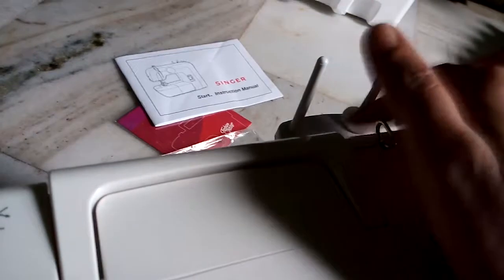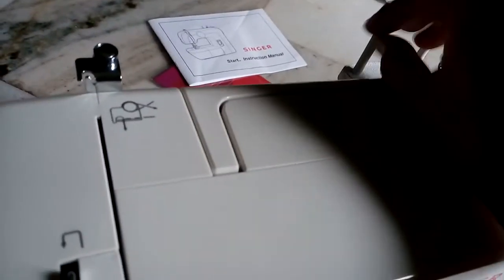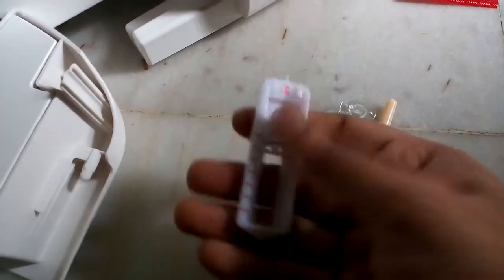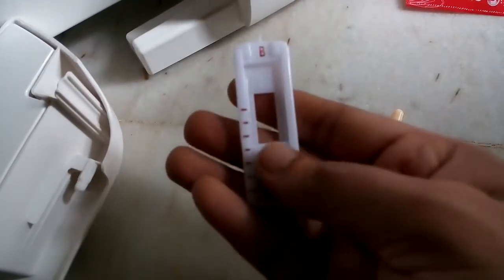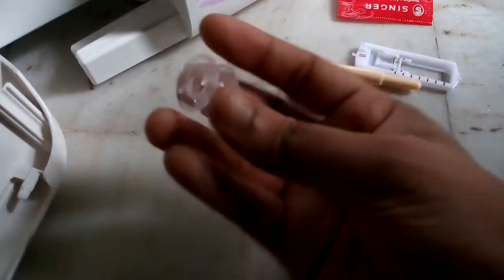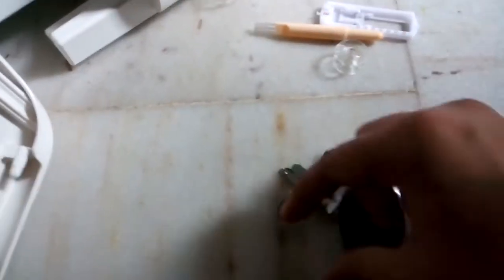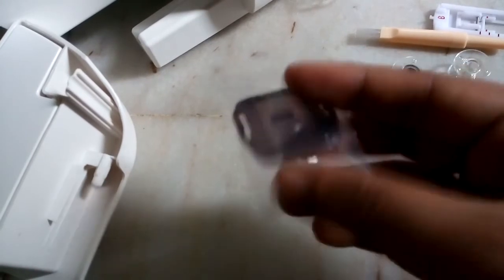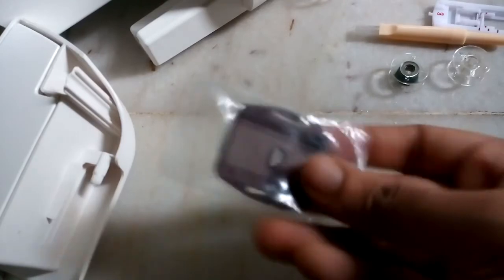Threading like in this cell. One buttonhole foot and one brush. Two — actually three bobbins. This bobbin already has a little bit of threading. This is the buttonhole thread and buttonhole threading. Not a short one — this is the pinhole which we will put into this.